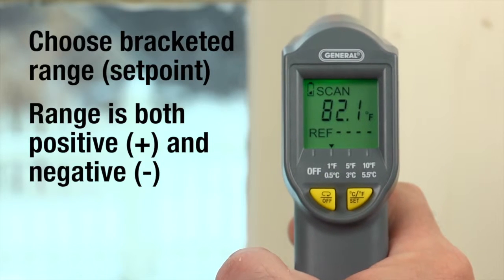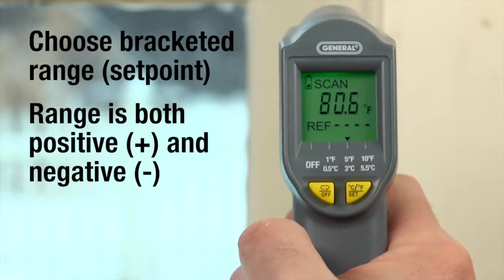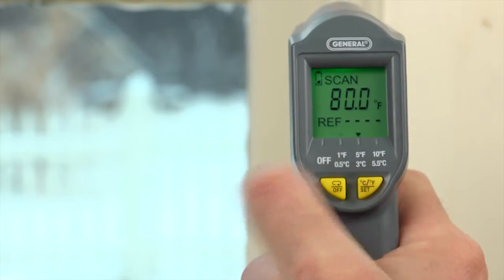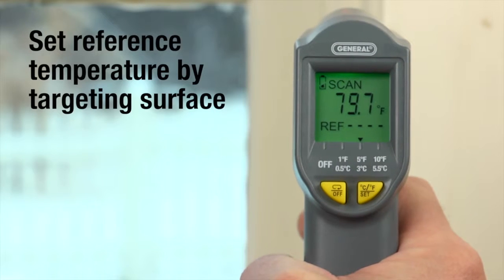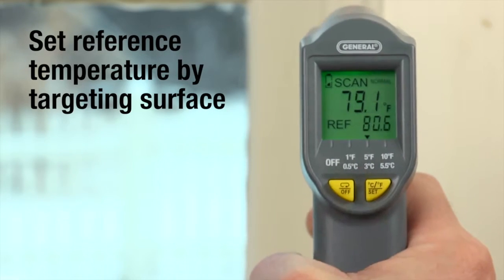Press OFF once. Now our bracketed range set point is 1 degree Fahrenheit. Press OFF to change to a 5 or 10 degree Fahrenheit bracketed range. We'll choose 5, still targeting the desired surface with the trigger held.